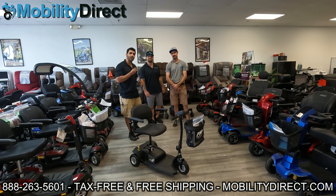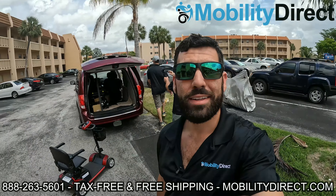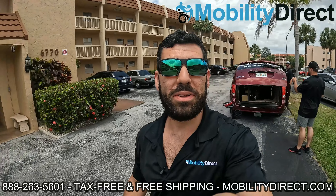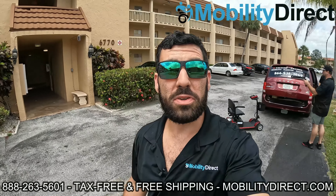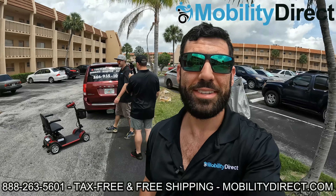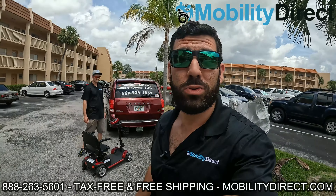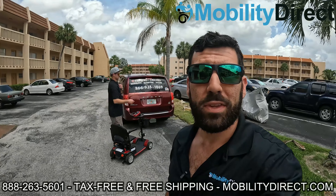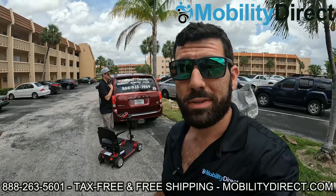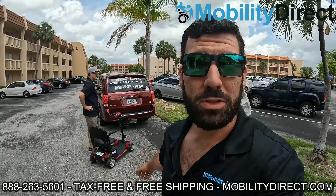We're here pulling up to the lucky winner's apartment building and we're going to bring the scooter up to her door and get her reaction on video. I'm pretty excited — this is awesome. We're giving away a mobility scooter to someone that truly needs it. Stay tuned — we're going to go up the elevator, it's on the third floor, and we're going to present this scooter to the winner.